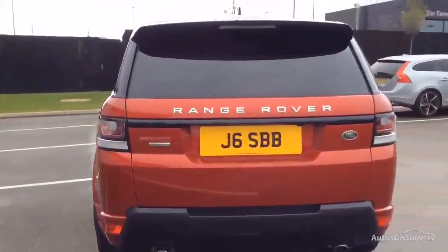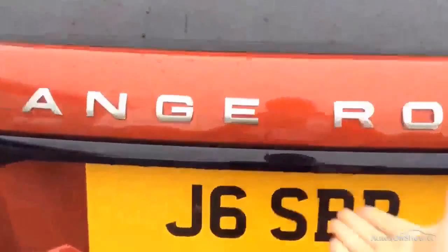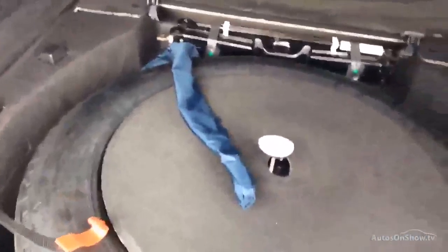Coming around the back of the car — as I said, it is subject to a plate transfer. And then in the boot, we've got overmats as well. In the boot we have the space saver spare wheel and the all-important locking wheel nut.